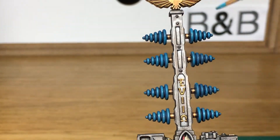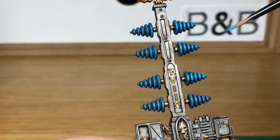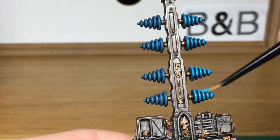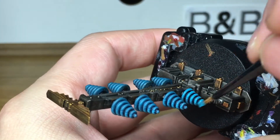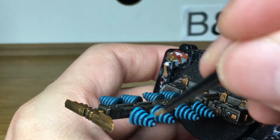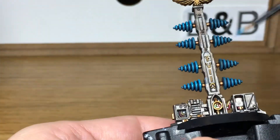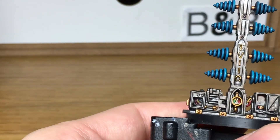Now I'm going to start working on the cones again. I'm going to return to Citadel Ahriman Blue and recolour these, making sure that you leave the Drakenhof Nightshade in the recesses. I am doing a pretty rough job of just putting that on — I'm just trying to get this scenery painted, but it's a quick and effective way to get it looking decent on a tabletop.